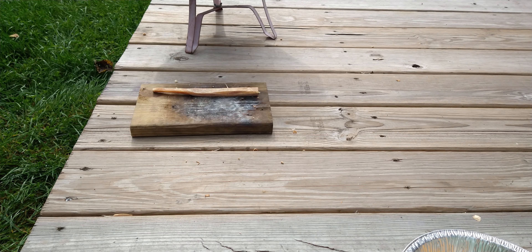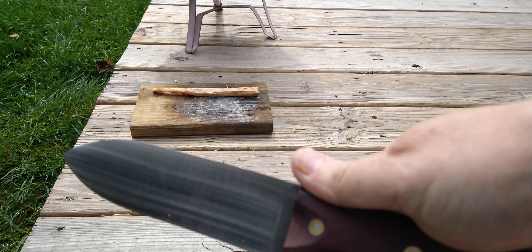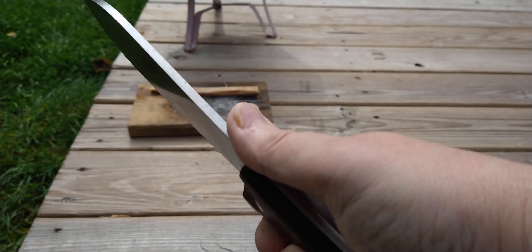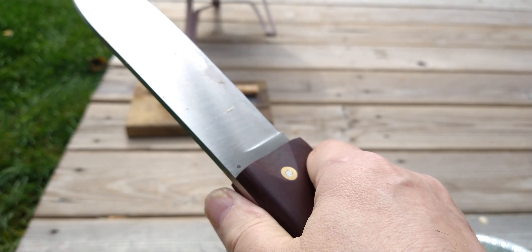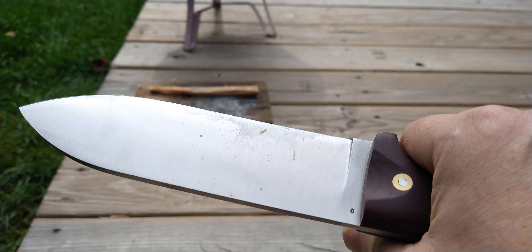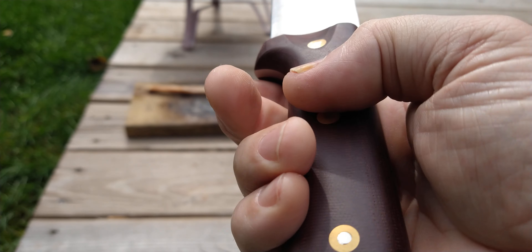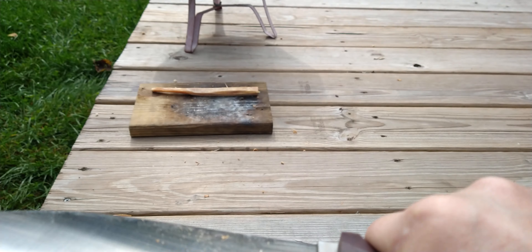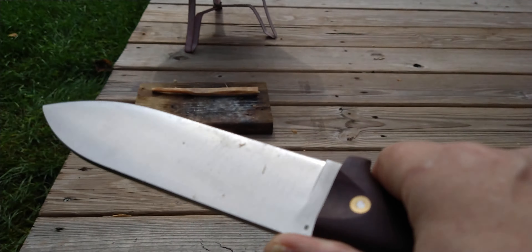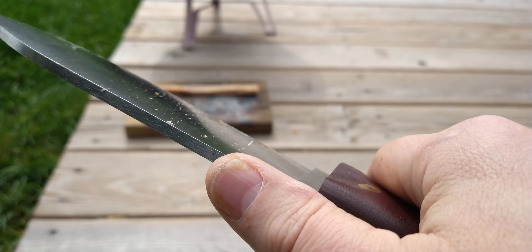Hello, my YouTube friends. It's Fatwood Friday time. Today I'm gonna use my LT Wright Gen 3 — this thing is like a short sword, a small Gladius. It's freaking huge: six and a half inch blade of A2 tool steel, double red micarta handles. This thing's just a beast. It'll chop, cut, bushcraft, slice and dice your veggies for your camp stew — whatever, it'll do it all.